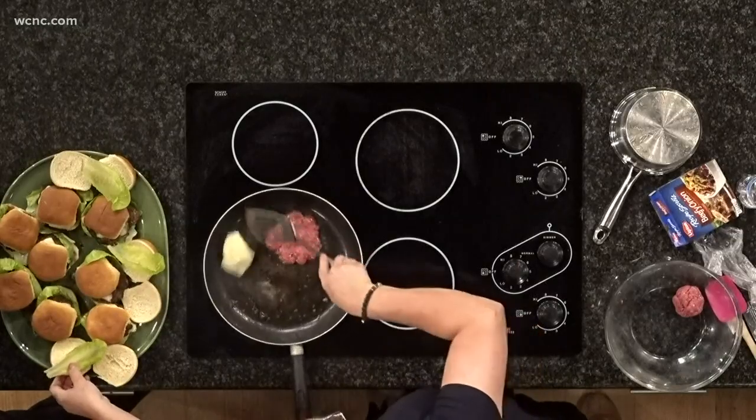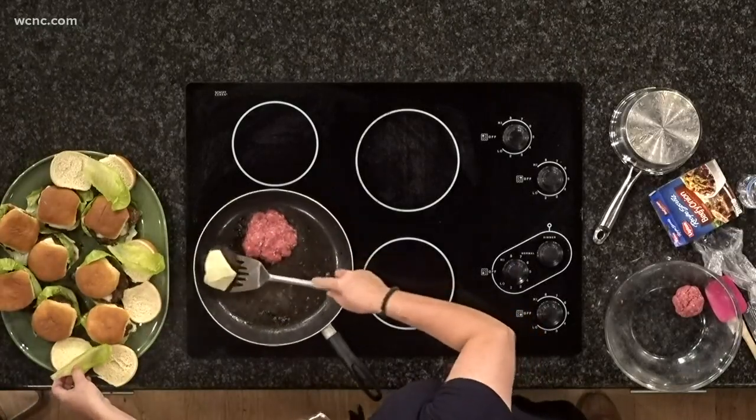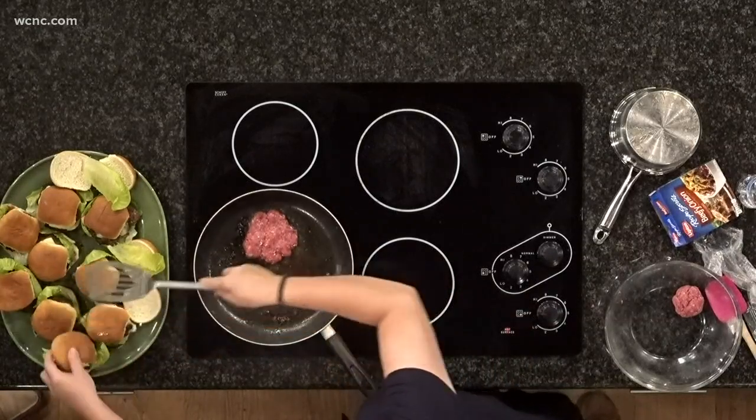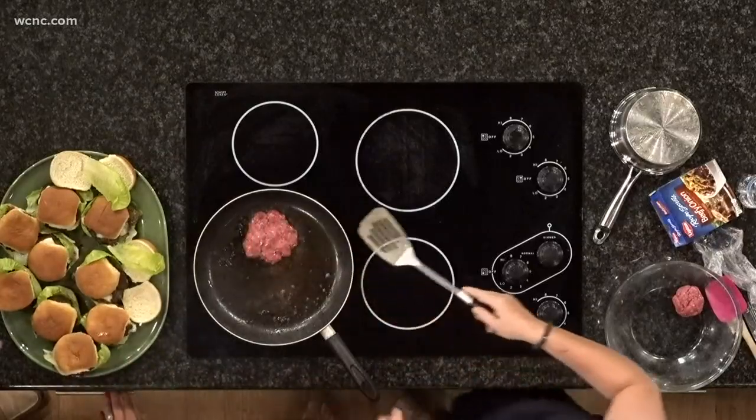Smash it. And then only smash it once. And if you make the sound effect — whoop, whoop, whoop — it actually makes it a little bit better.